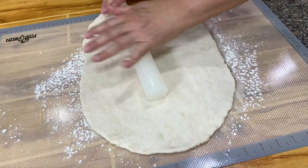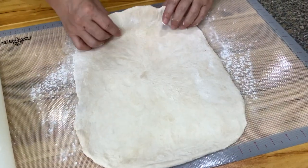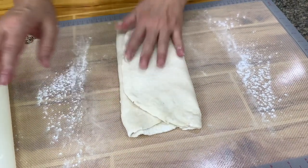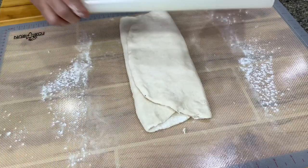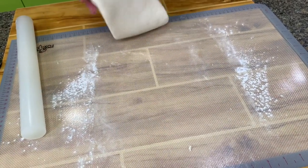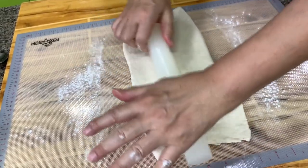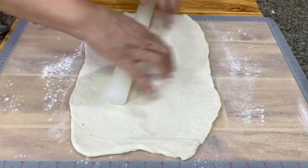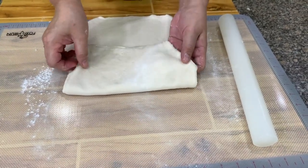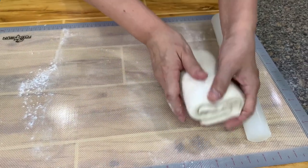Roll this to about 13 by 9 or 12 by 8, rectangular. Then what you do next is fold it — 3 folds. Then turn. So from here, you turn and roll it out again. Dust with flour only when necessary; if it does not stick, don't dust it. Roll it back again to a 13 by 9 or 12 by 8. Then fold it again — 3 folds. I will let this rest for 30 minutes while we make the filling.